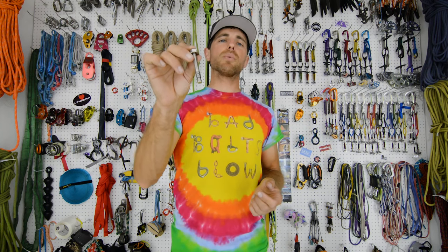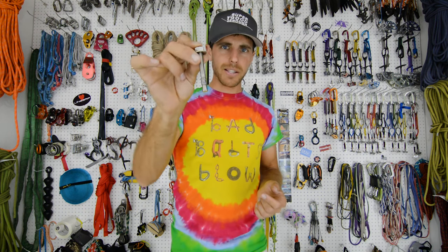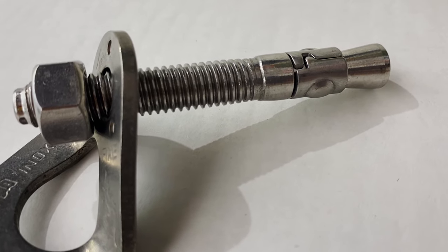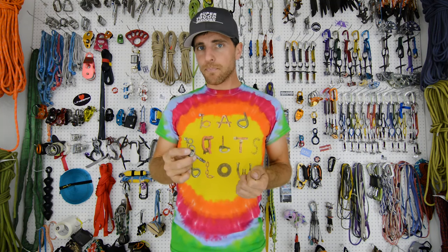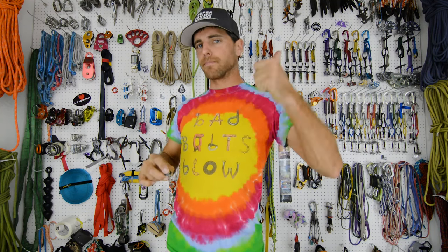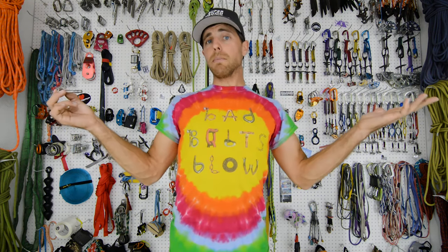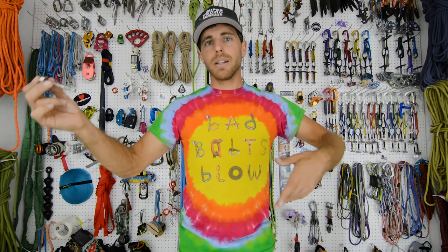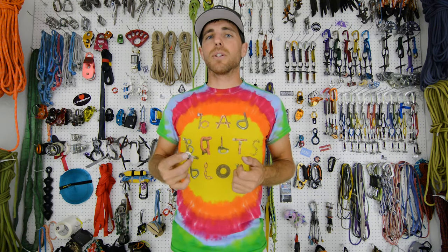The Redhead 3⅛ inch zinc-plated wedge bolts are basically the worst thing you can put in. One, it's too small. Two, it's zinc-plated. And three, they're Redheads — the cheapest brand out there. But sometimes people don't know what they're doing. They buy the cheap concrete bolt and stick it in thinking they're going to go climb something. And we're going to find out on this episode how strong they are.